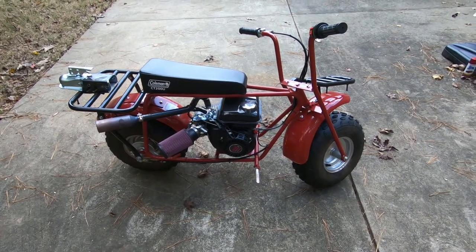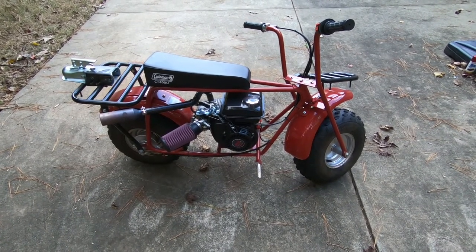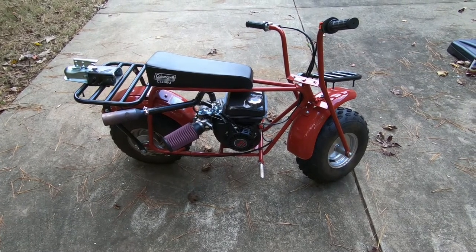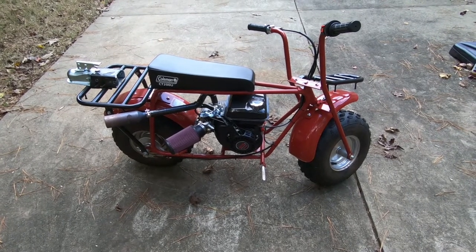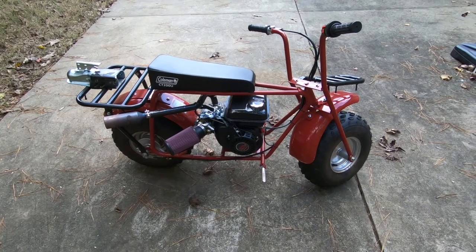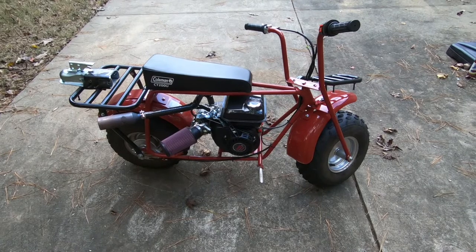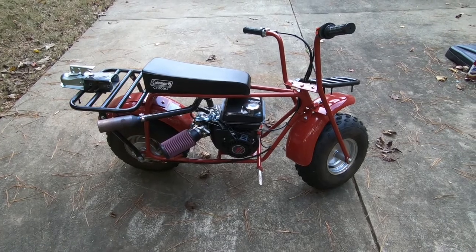Hey, what's up guys — my first time doing this, but I wanted to put together a quick video to explain what I did on my Coleman CT200 bike. My goal was not to make it as fast as possible; it was basically to make it a mule. I wanted to be able to pull as much weight as possible, as much torque as possible. Ultimately I was looking to build a bike that can pull deer out of the woods where we go hunting — there are several large hills around there.